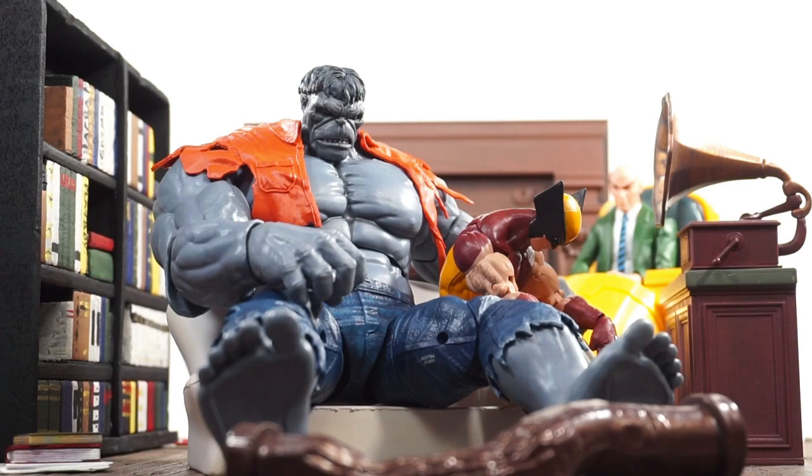I started to do a real dynamic fight scene with Wolverine and Gray Hulk, but I changed my mind. I switched it up — I've got them kind of on time out, with Professor X in the back. I've been meaning to use this old record player that came with one of the Muppets figures. It was broken and I was able to crazy glue it and fix it.